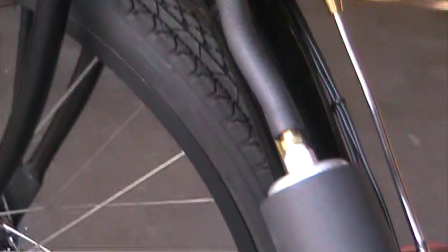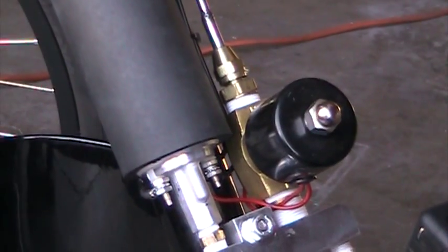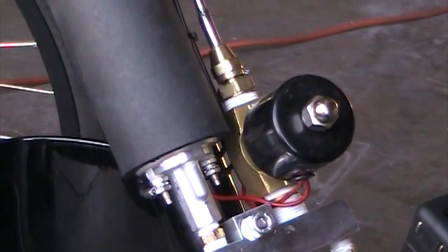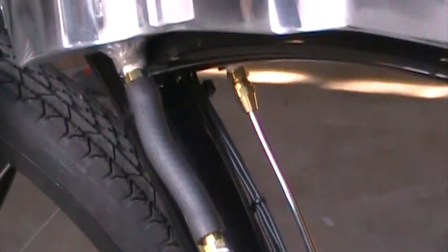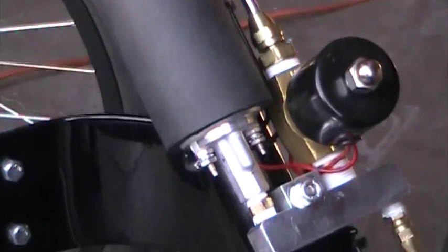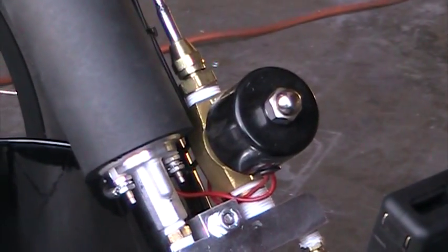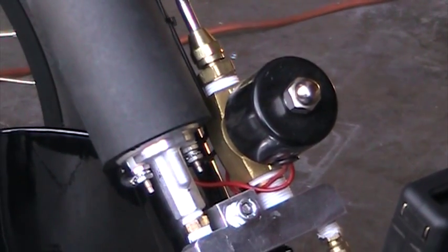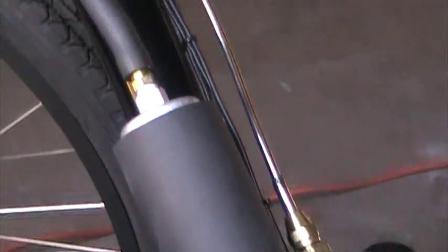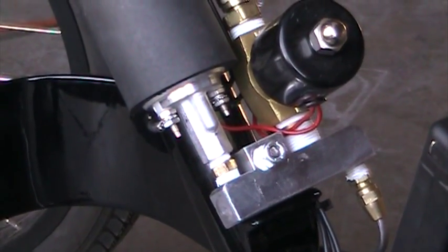You've got your fuel pump right here, lines coming down out of the fuel tank into the fuel pump. Fuel pump goes down to this bar, goes over, and then it goes out to that solenoid right there. It goes out of the solenoid and then back up into the fuel tank. There's a needle valve on the end of that right where it goes into the tank.